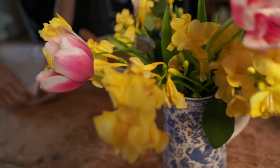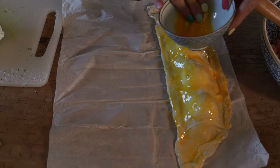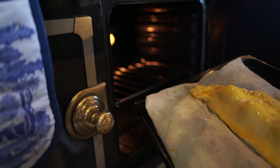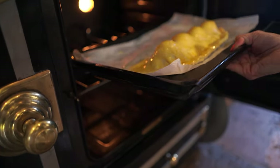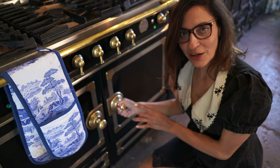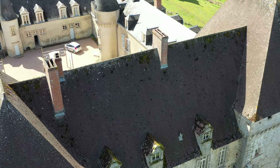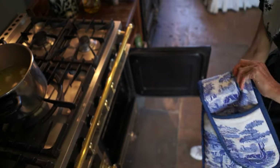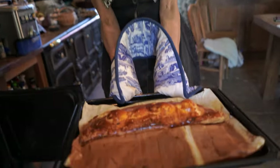Look how lovely — you can count the eggs. 200 degrees, in. Probably half an hour. Look at that! Beyond there! YUM! There it is! Perfect!